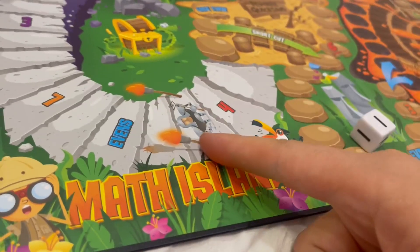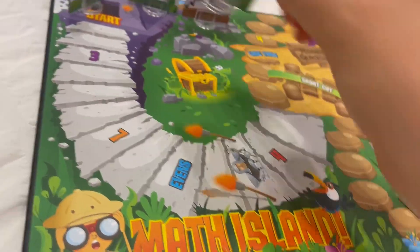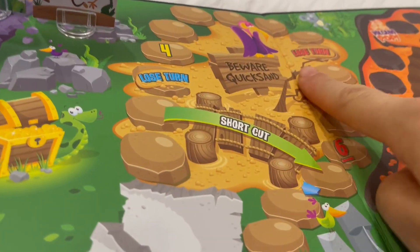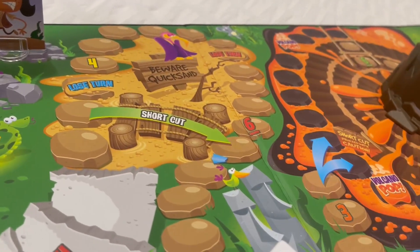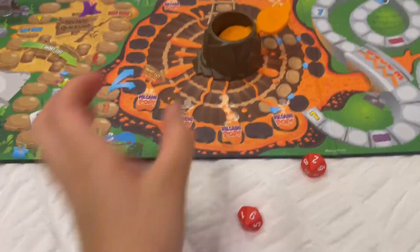The other thing is there's this fun temple guard right here. If you land on this temple guard, you actually have to go back to the start. You have shortcuts, you have lose turns, and then you have shortcuts that you can take. My kids always take this pathway, which is really funny because they like it.